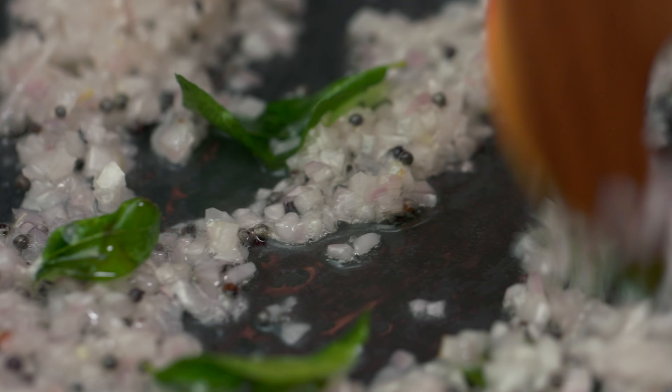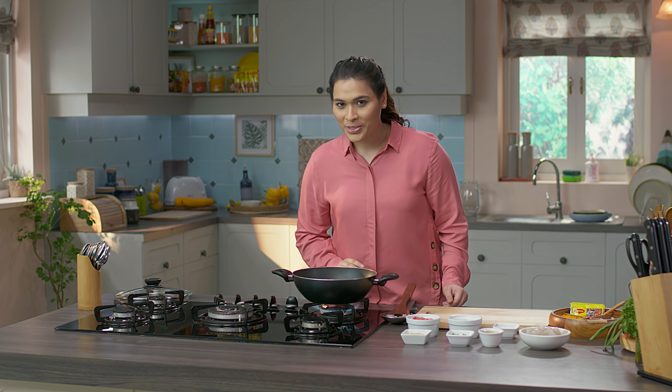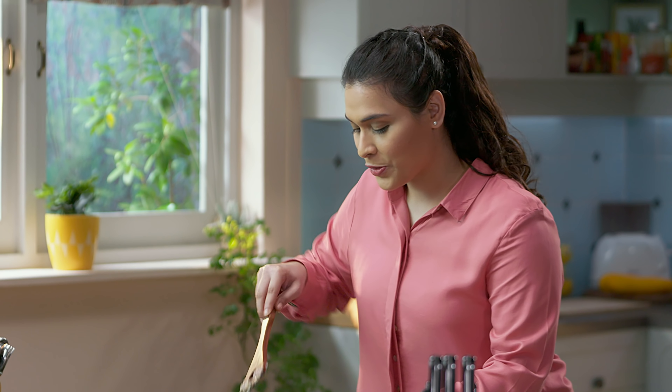Now we add finely sliced onions and sauté them. We don't have to sauté too much — just until they're soft and translucent. This generally takes about a minute, not more than that. So they're soft and translucent now.